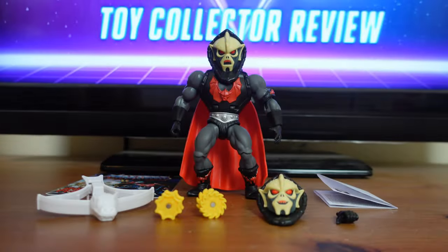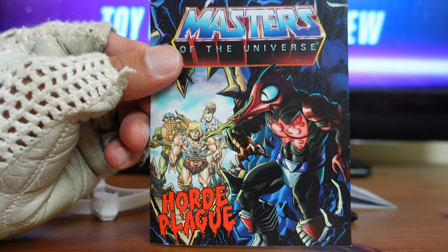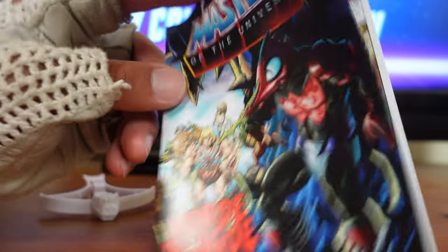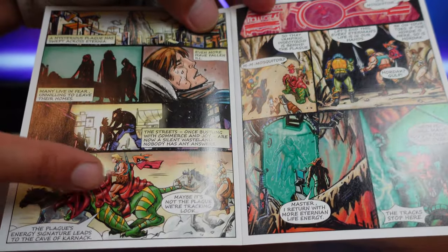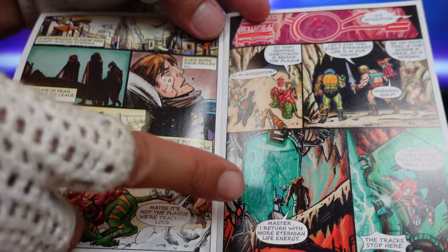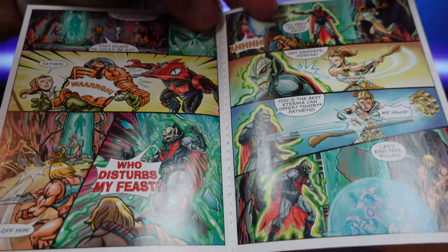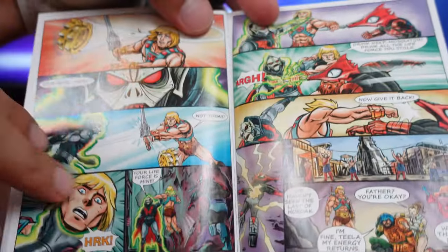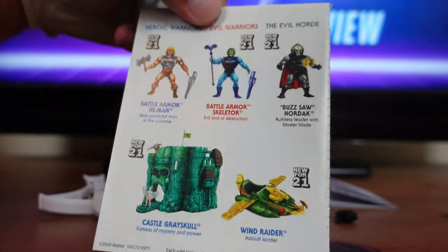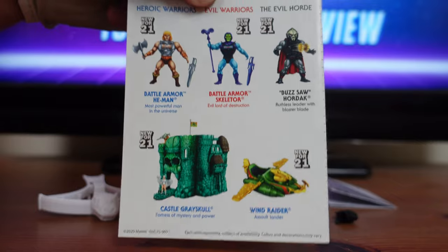Now let's go over some of Buzzsaw Hordak's play features and accessories. First, the comic book — 'Hord's Plague' — which features Mosquitor, Teela, He-Man, and Man-at-Arms on the cover. Inside you have appearances by Battle Cat, Oracle, He-Man, Man-at-Arms, and Teela. The next page features Hordak and Mosquitor, followed by a lot of back and forth between our heroes and villains. Eventually our heroes overcome both Hordak and Mosquitor. The back cover has a cross-sell for all the Deluxe Wave 1 figures, Castle Grayskull, and the Wind Raider.